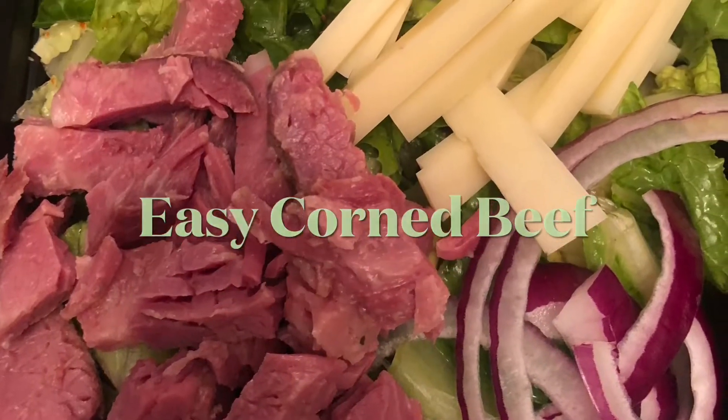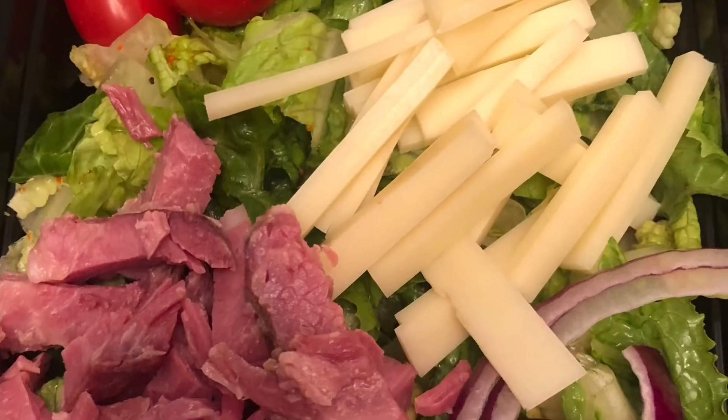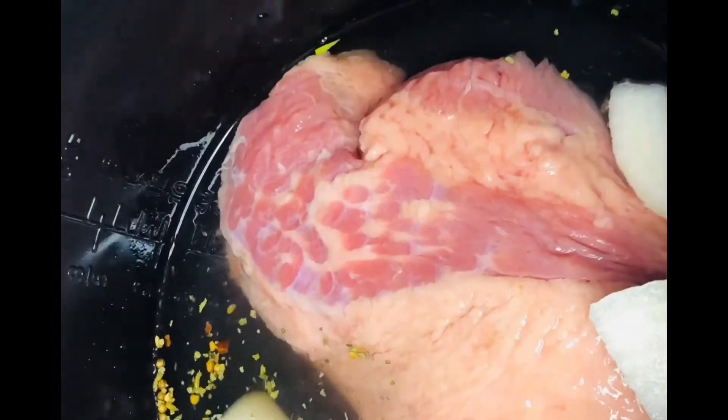Hi everyone, welcome back to Love Munchies. Today we're making corned beef. All you need to do is pick up a corned beef brisket from your grocery store, add it to a pressure cooker, and add the pickling spice that comes with it.